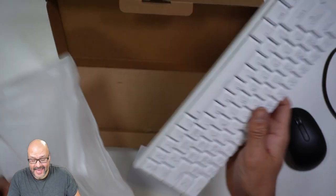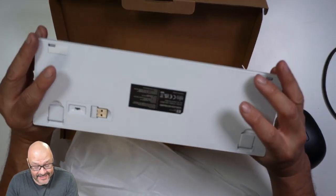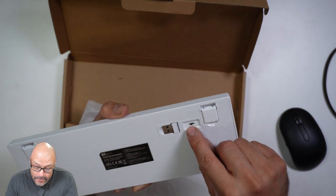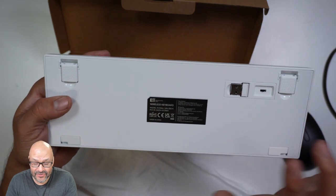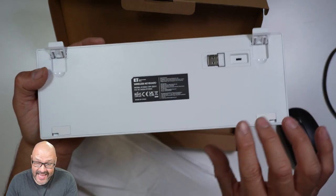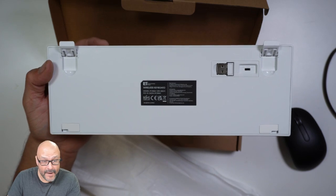The keyboard has the same functions as my current one, but it's a lot slimmer. It has a USB dongle hidden in the back, and it supports both 2.4GHz wireless and Bluetooth, so you have two connectivity options. I also like the little kickstand — something I was missing on my old one. It has rubber ends so it stays fixed and won't move around.